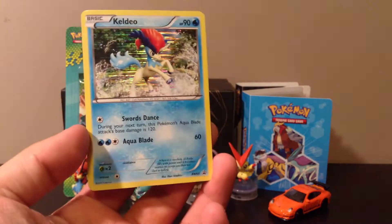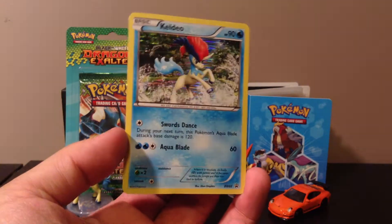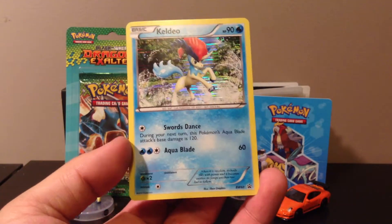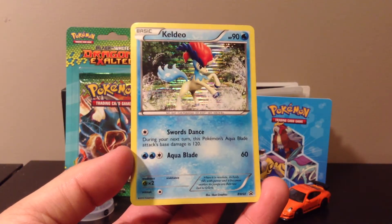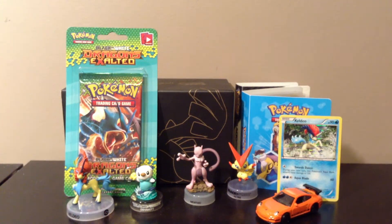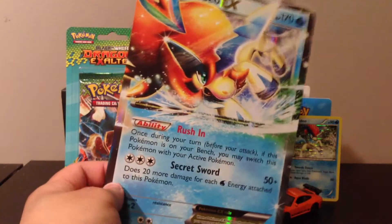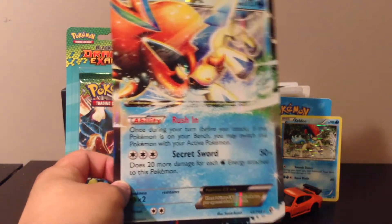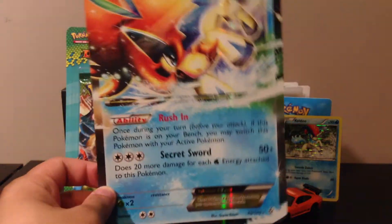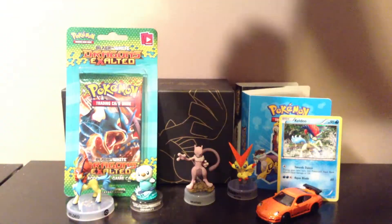Here is the Keldeo promo card which comes with the box — it's a holo card, really nice. Again, not a big fan of Keldeo but it's another holo card so I'm probably gonna fit that into my little mini binder where I keep all my promo cards. And of course we have the oversized EX card. It's not the 3D ones which I really like — it's the flimsy regular oversized ones, but it's pretty nice. I really like the foil sides cards.